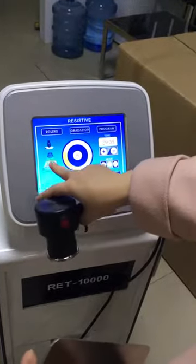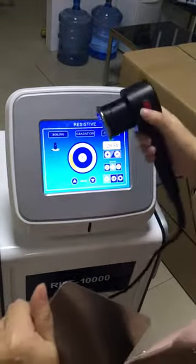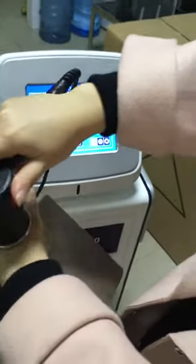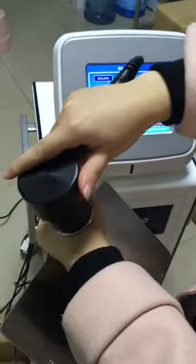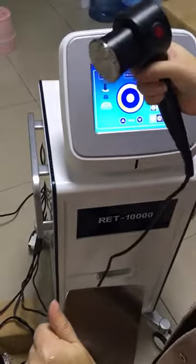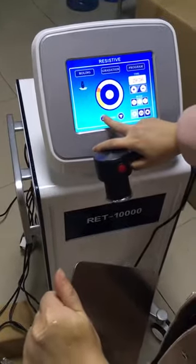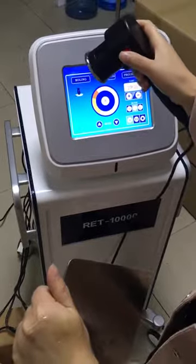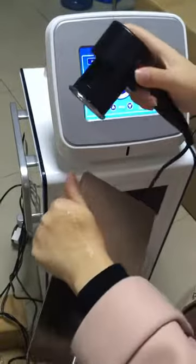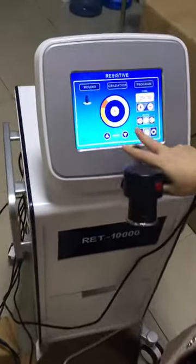You can see the handle starts working when we press this button, and if we press it again it will stop working. I can feel it is very hot immediately. If we want to change the handle, press here and then we can change to another handle.